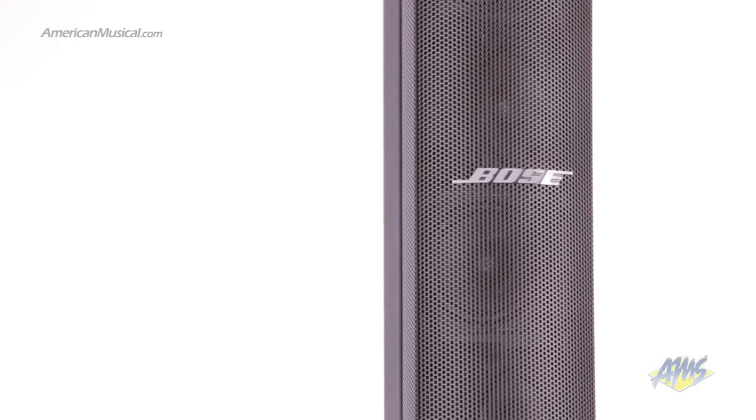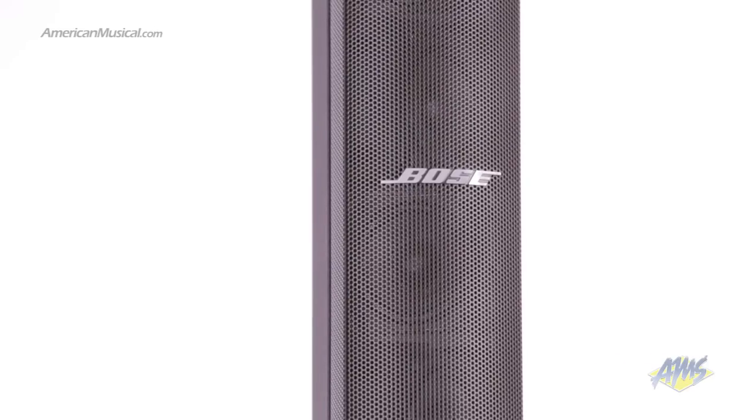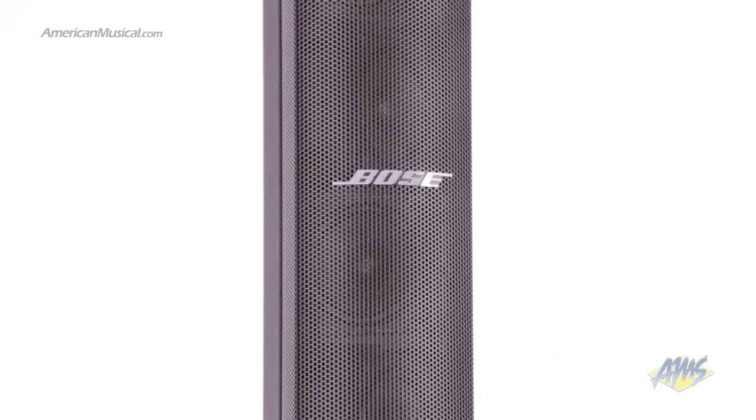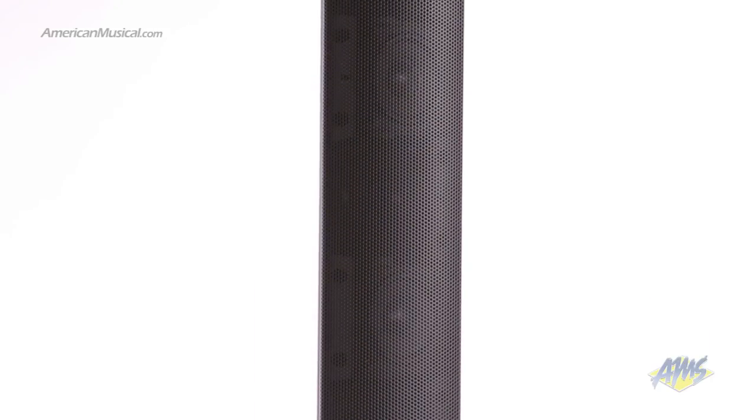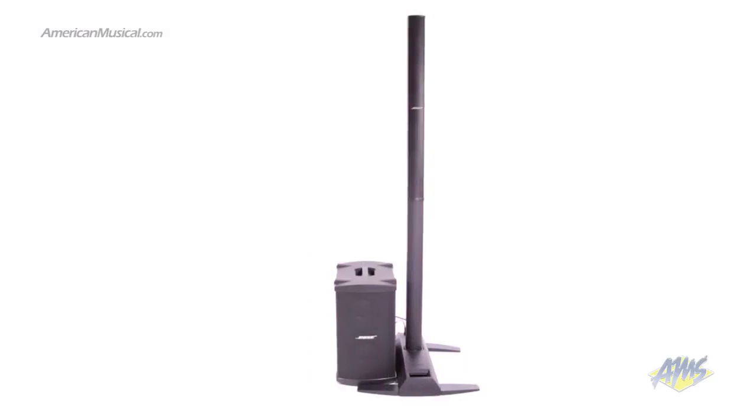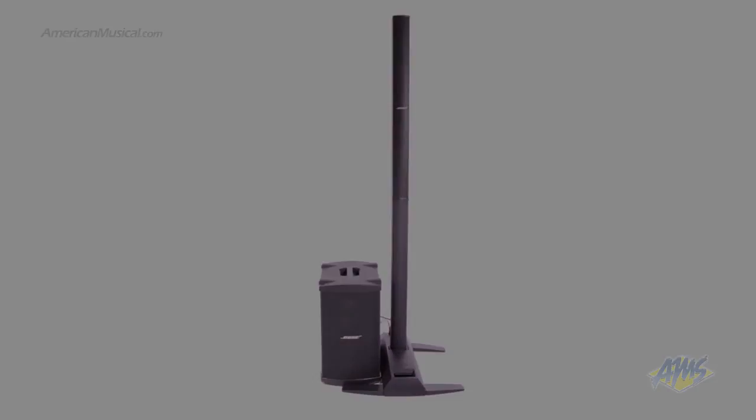The Bose L1 Model 1S system is an excellent choice for performers as an ultra-portable system with uncompromised sound. With 180 degrees of coverage, clear highs, and powerful lows, the L1 Model 1S gives you the performance you'd expect from much larger systems.